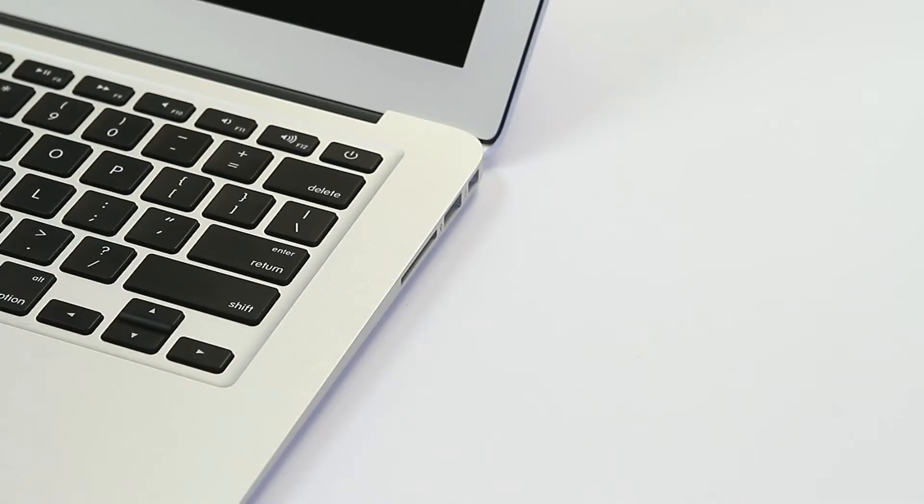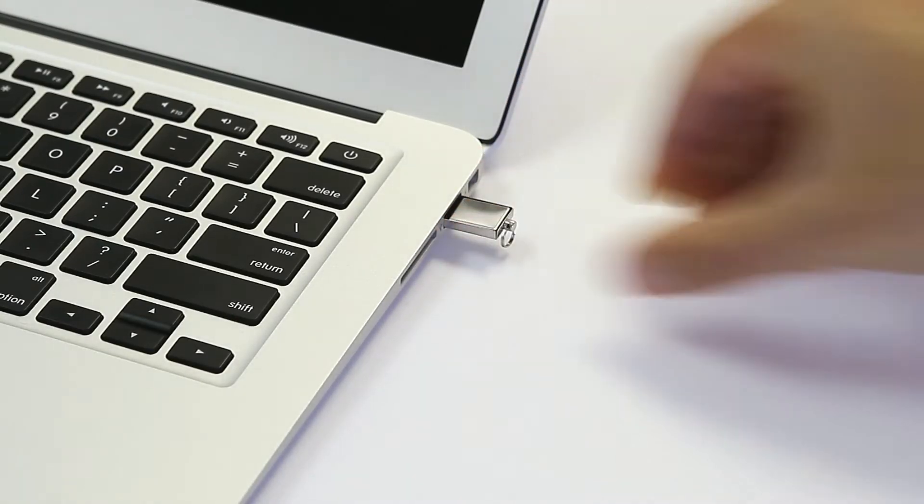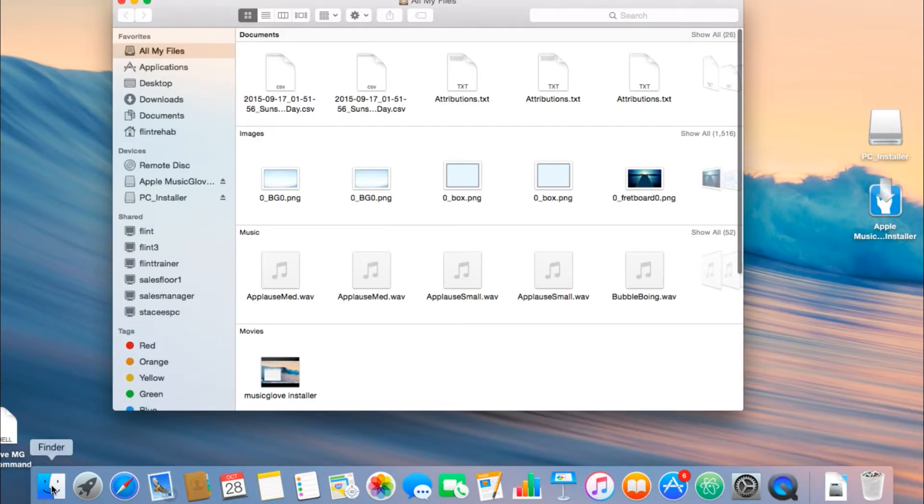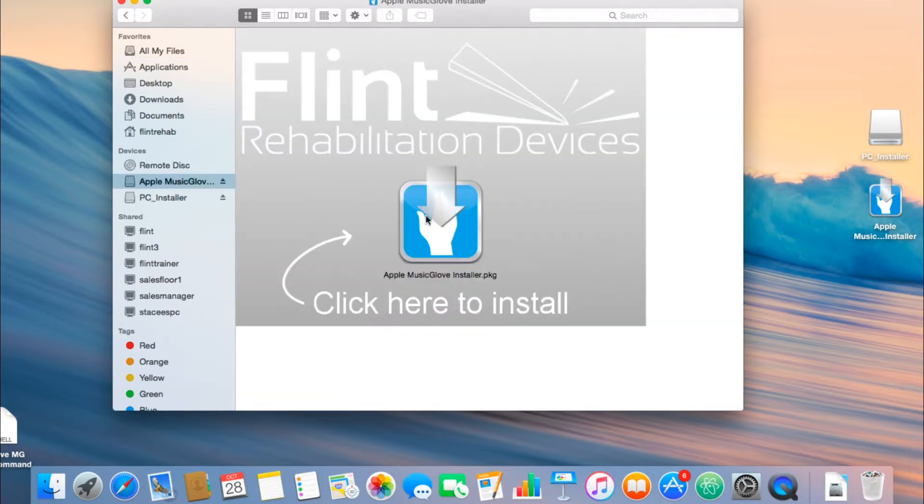Plug the flash drive into the USB receptacle on your Windows or Apple computer. If you're using an Apple computer, double-click on the Apple MusicGlove installer icon on your desktop. If you do not see an icon, click the Finder icon in the menu bar, then click on AppleMG installer under the device's heading.